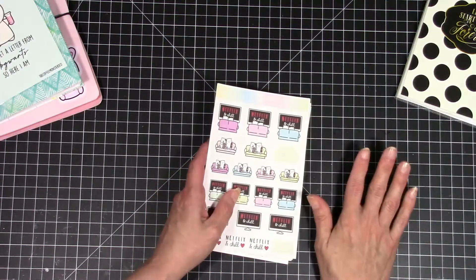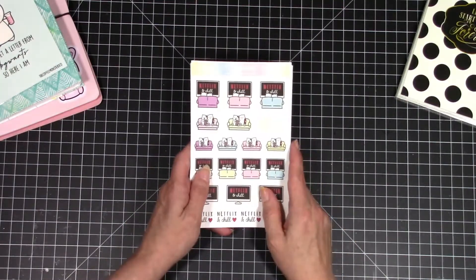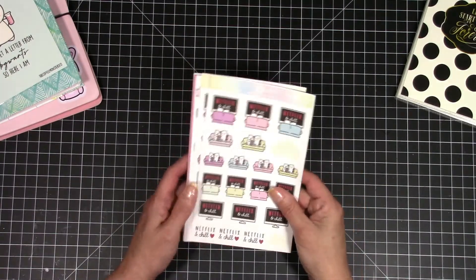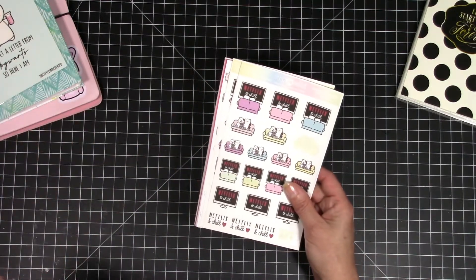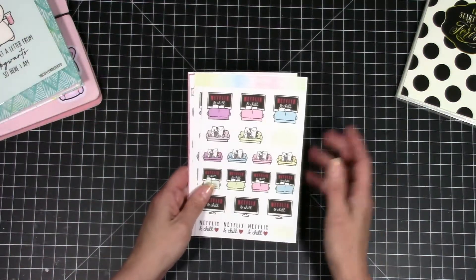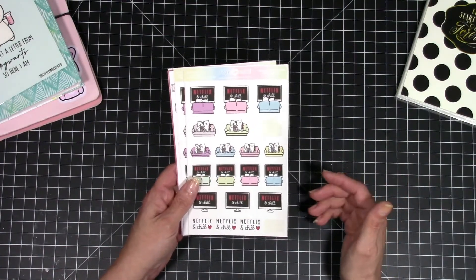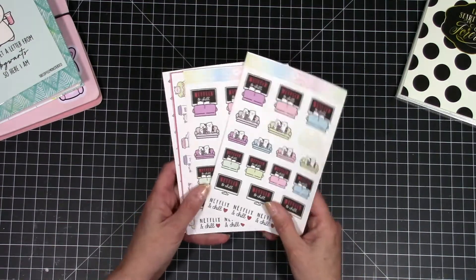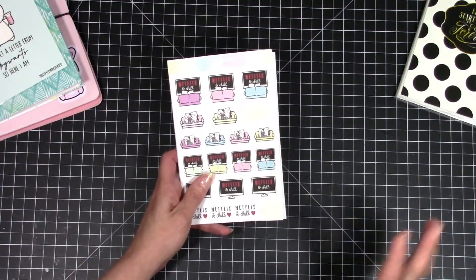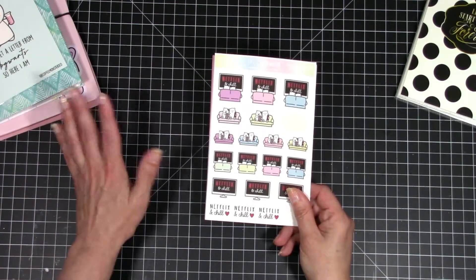Now I'm going to move on because there are a few different companies I got things from, and I want to show you — these are all printables. Not a lot of people do haul videos on printables because not everybody can do them, but if you're like me and have the ability to do printables, it is so much cheaper and you have them all the time. When you run out, you just reprint. The sticker sheets are so cheap — you can get a pack of 100 matte on Amazon for like $15. I get my ink on Amazon too. I use my Silhouette, and most of these come with Silhouette cut files when you buy them.